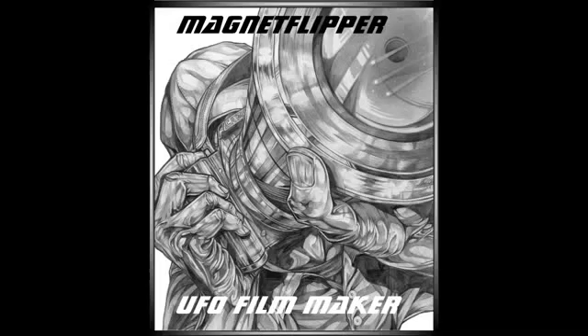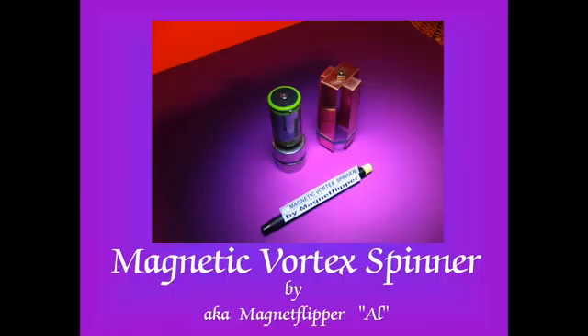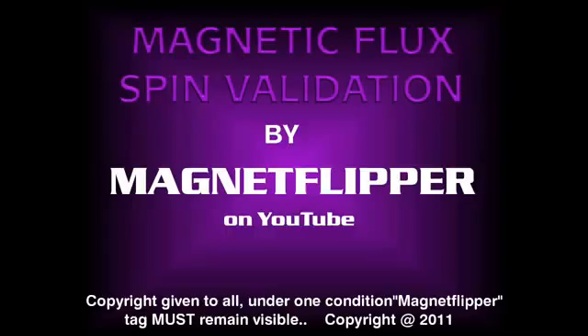Hello, this is Magnet Flipper Al on YouTube, and this is another validation of helical spins of magnets. Enjoy this video.